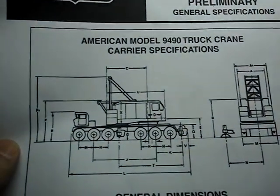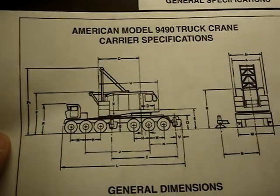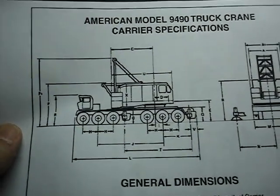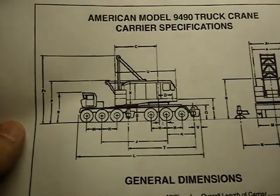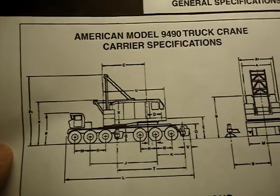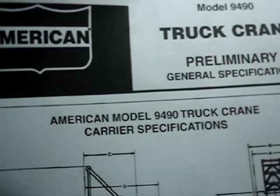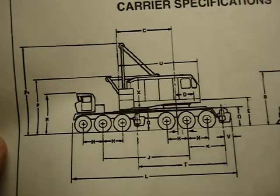Usually I come out here and piddle around whenever I can get a chance from my daily duties. But whenever I can get a chance I sneak out here to my little hole in the wall model shop and get to work. Currently I'm working on an American truck crane — it is an American 9490, 12-axle carrier with about a 9310 upper.